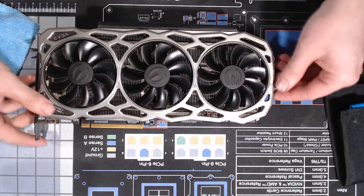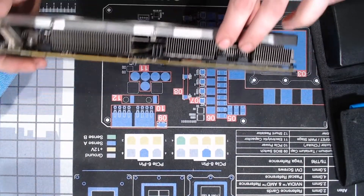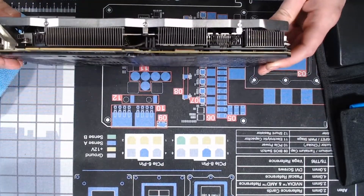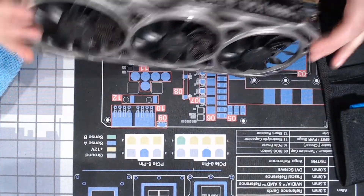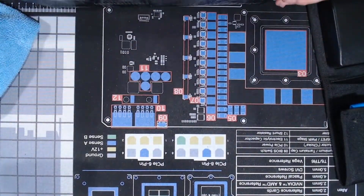To get the cooler off, these cables have to come off right here — this one, that's three — and then this one right here also has to come off. So all those have to be unplugged.